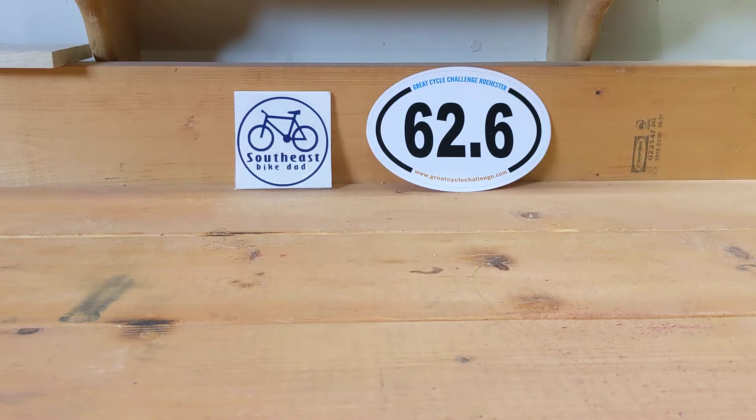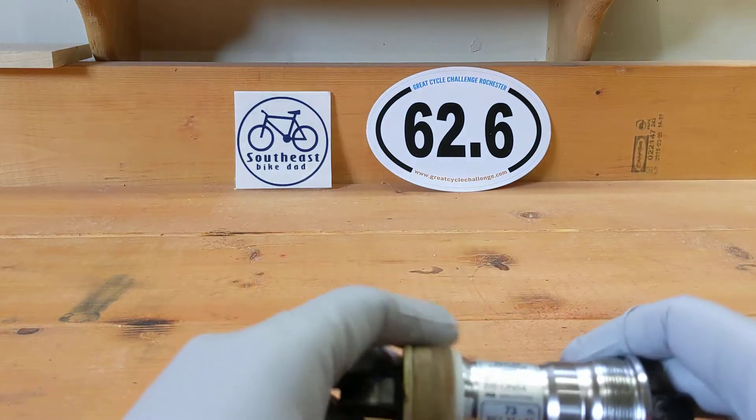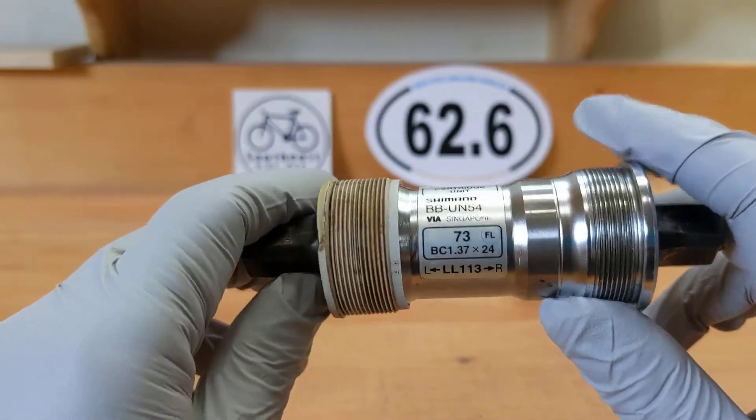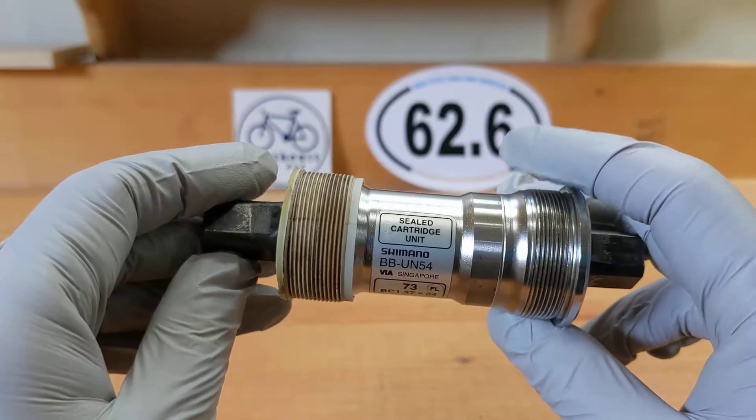Hi, welcome to this channel. Today we're gonna be talking about bottom brackets. Right here is a bottom bracket that I got from my 90s Specialized Hardrock.